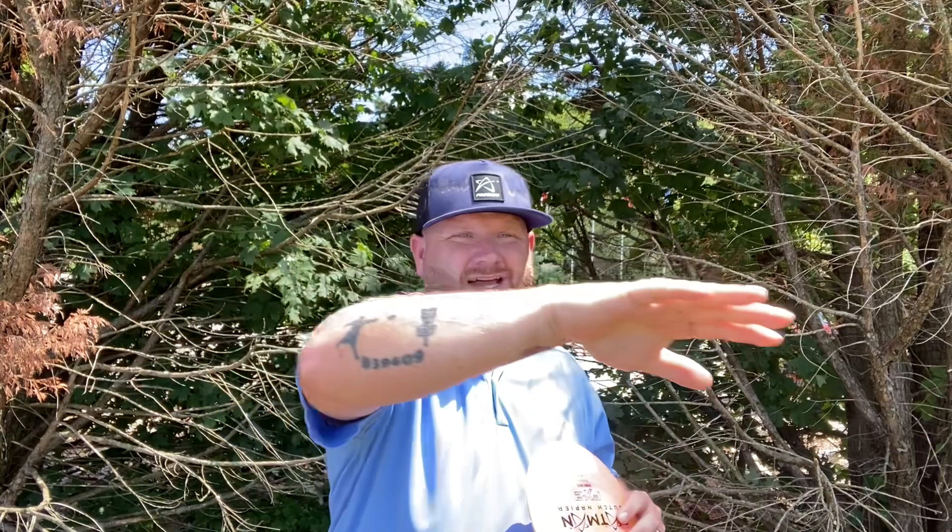Threw it on hyzer. As you can see, it just held the hyzer line the whole time and faded pretty hard to the left. The difference between this Air Spectrum FX2 and a regular FX2 is this will push farther forward before it does that dump. You still get that predictable finish at the end. Now let's go with flat.